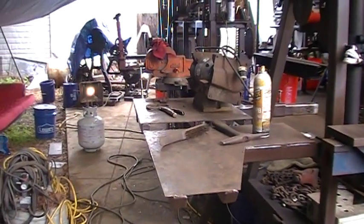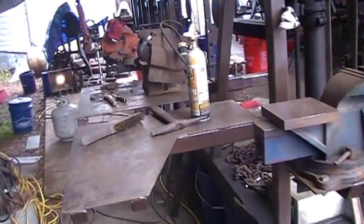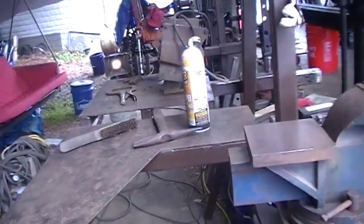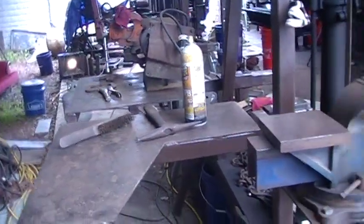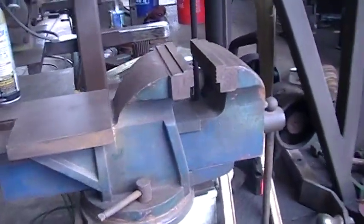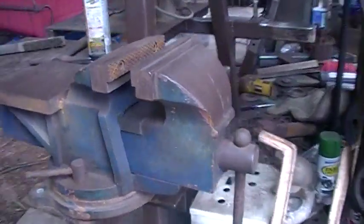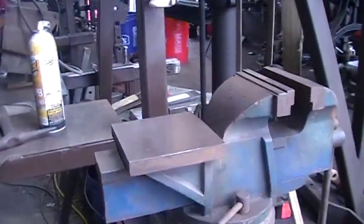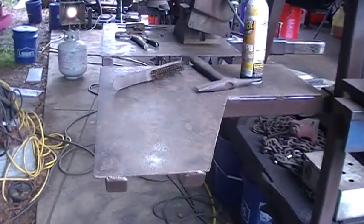Good morning, welcome to my mess. A little update on what I'm doing here on my trailer. I decided to turn the side of the trailer into a little work area. This is a six-inch vice I bought probably 30 years ago — finally got it mounted for the first time. I made a little work table right here.